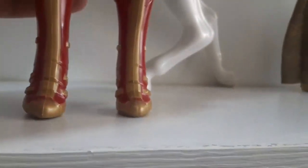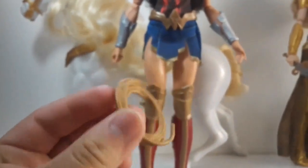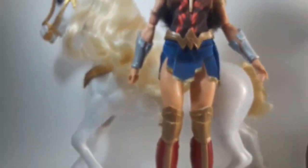As you can see, she can stand on her own. For the last part, she comes with the lasso of truth. Here it is, and she actually can hold it.